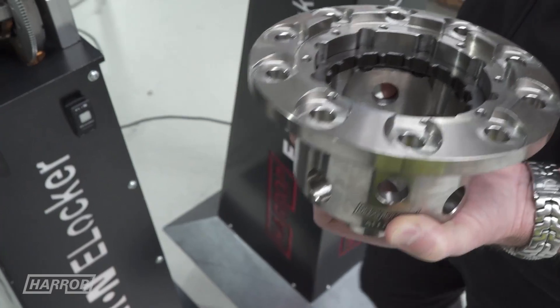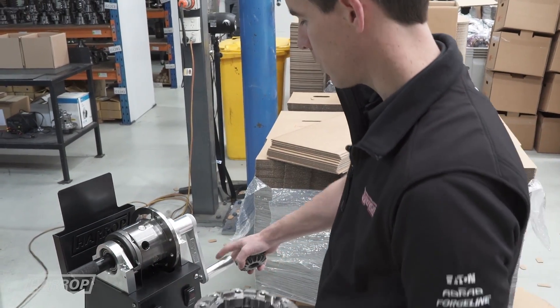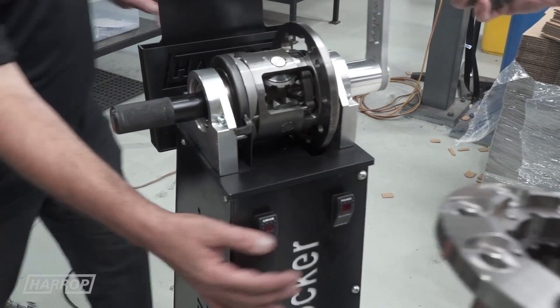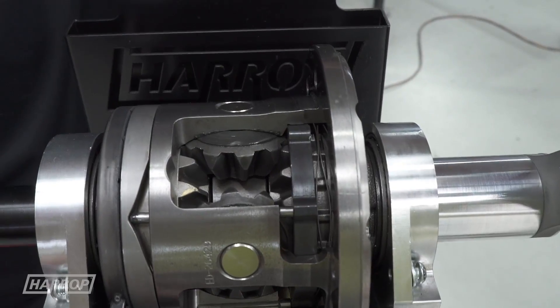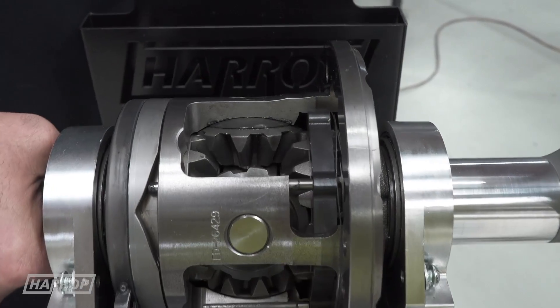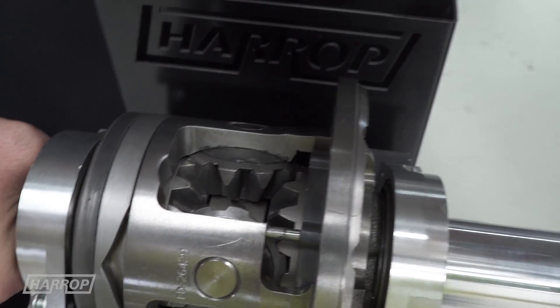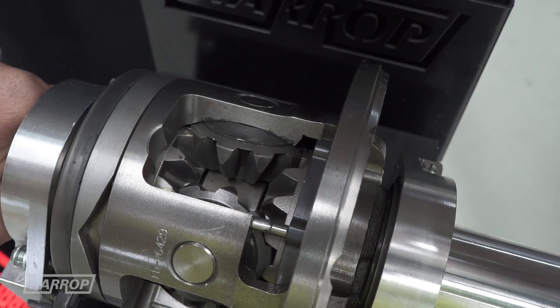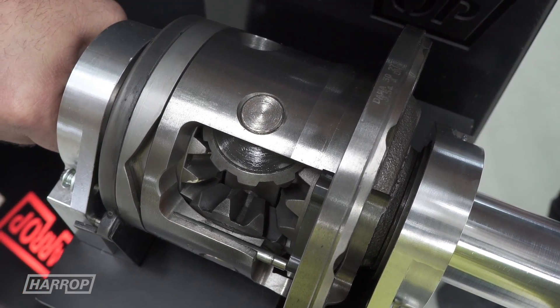Now let's take a look at what actually happens out on the field. We've modified one of our display rigs to take away the electric motor and use a crank handle to demonstrate — once we're engaged — what happens if we change direction. We've got an open diff at the moment. We'll engage the magnet and the e-locker will engage, going either forward or reverse. When changing direction, it just goes back and the lock is re-locked again.